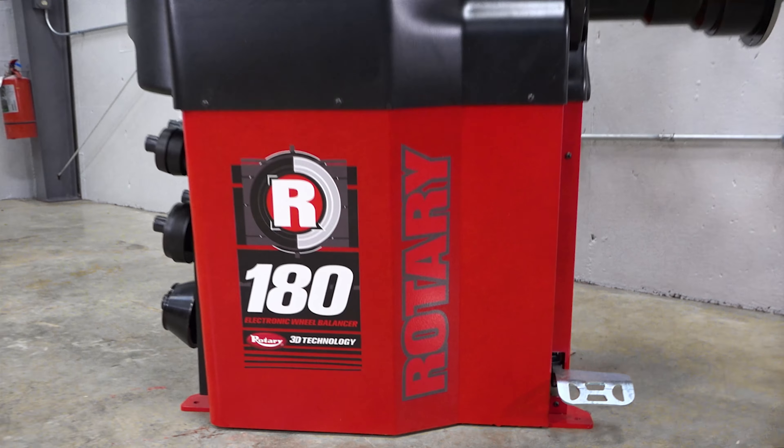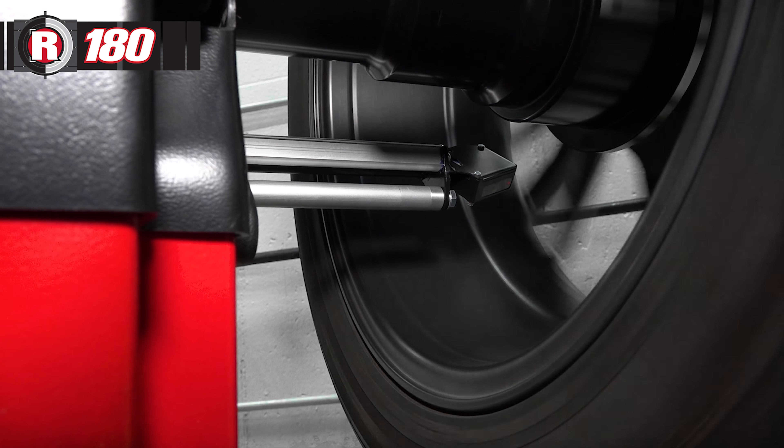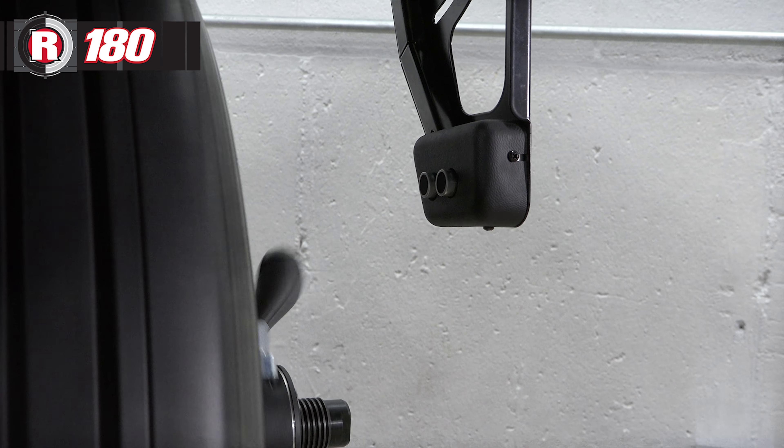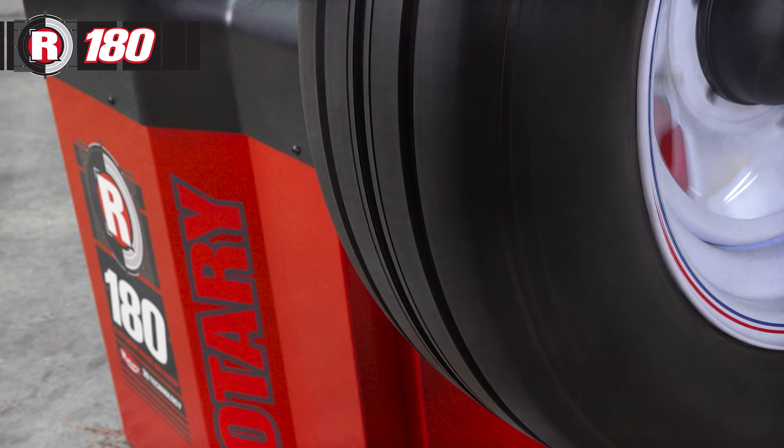The R180 is Rotary's fastest and most precise automatic wheel balancer, using laser and sonar technology to find every measurement needed to provide perfect balancing at maximum speeds.